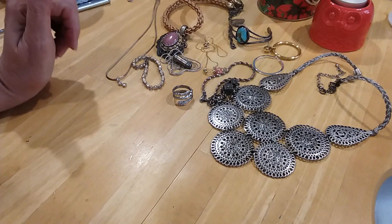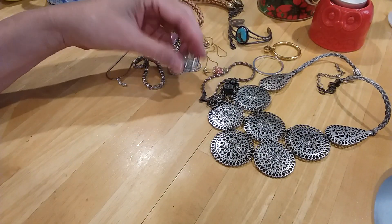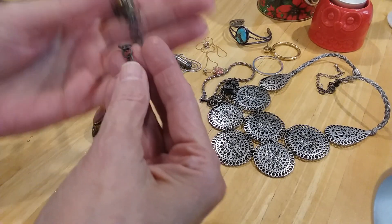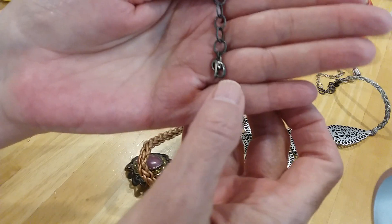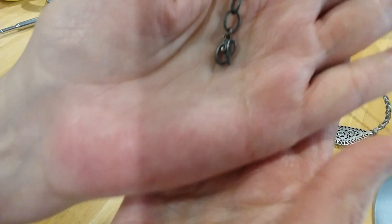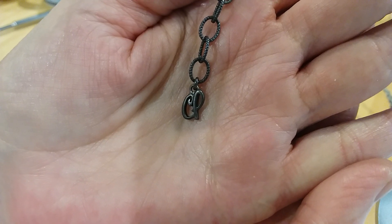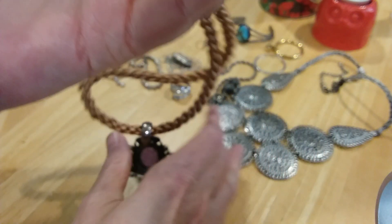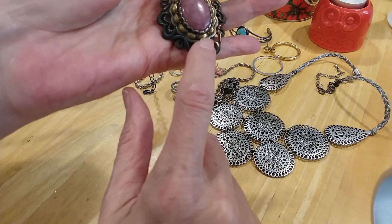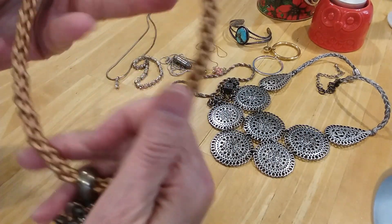Hi guys, this is my Sky Watch 2 - welcome to my channel. I'm going to do some testing of the metals on these pieces. I asked everybody if they knew what this CP was, and that is Carolyn Pollack - she's a southwestern designer. This was designed in sterling silver and brass and copper, so this is a really nice piece here.